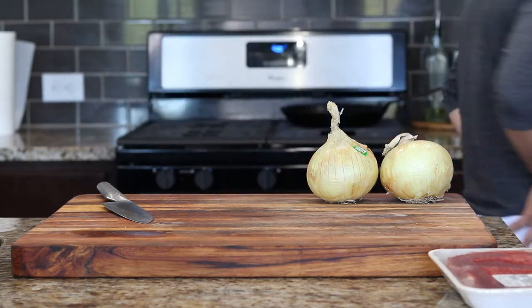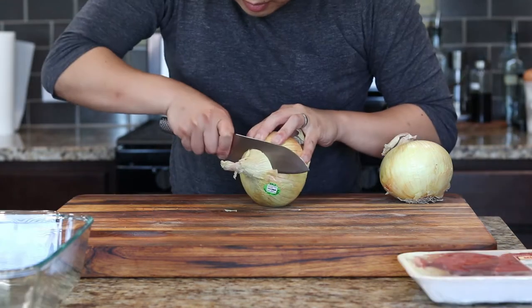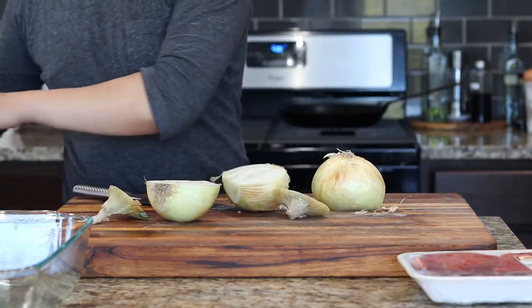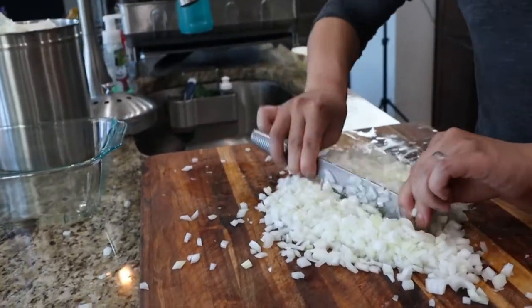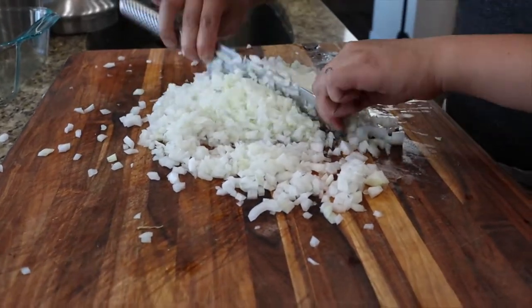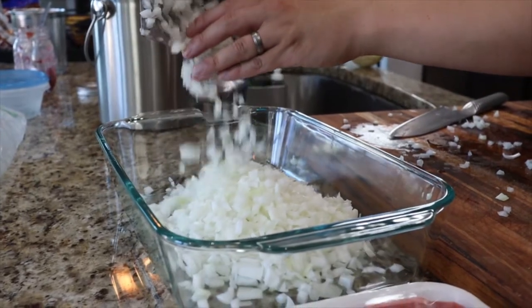We'll be trying to follow the recipe as closely as possible to the anime and manga. Grate the shit out of your onions and place all of your onions in a dish.